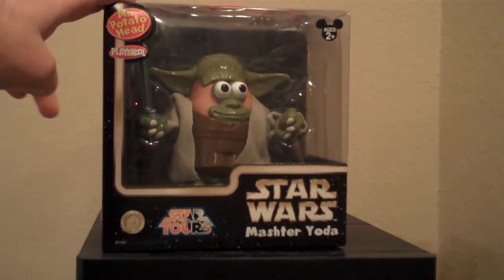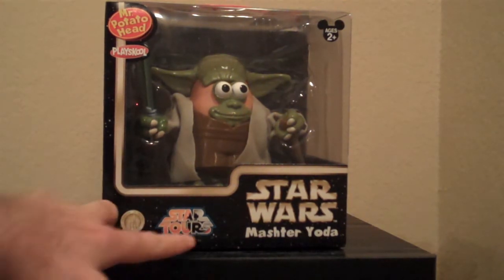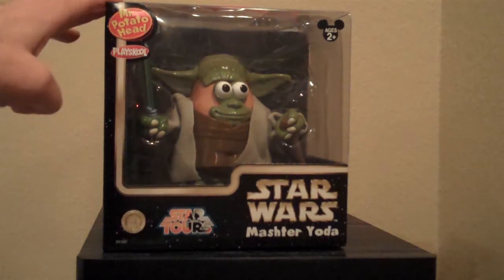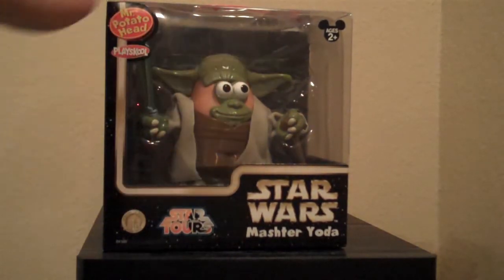Here he is in his box. On the front we have the little logo indicating this is a Disney Park Exclusive — Star Tours, Star Wars Master Yoda. And we have the Potato Head Play School and Age Range.